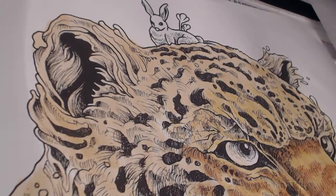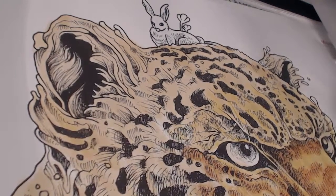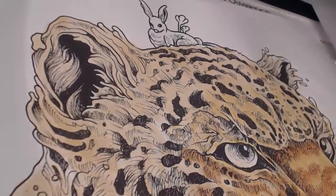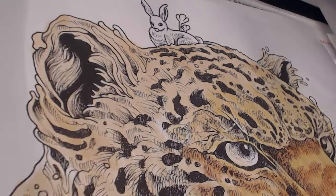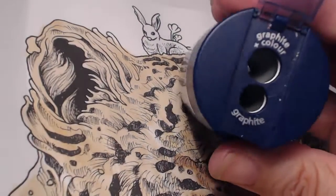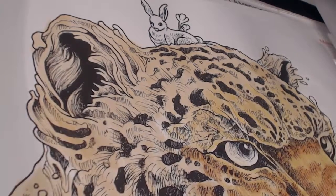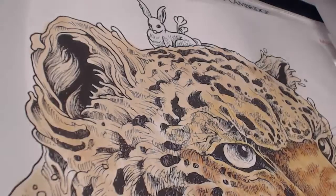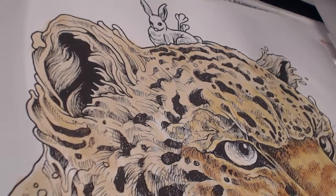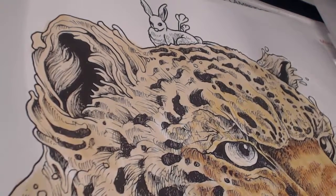Last time I mentioned how my son-in-law gave me my Prismacolor set of 72, but I forgot to mention he also gave me the Prismacolor pencil sharpener. Previously I was using my Staedtler pencil sharpener, which I like — it's a really nice sharpener with two different spots. The Prismacolor one is also good. So now I have two good pencil sharpeners. I use the Prismacolor for my Prismacolor pencils and the Staedtler for all the others.